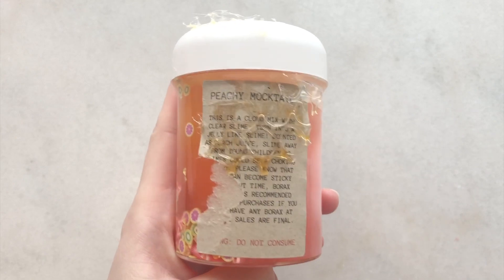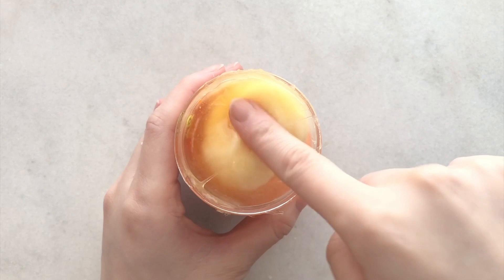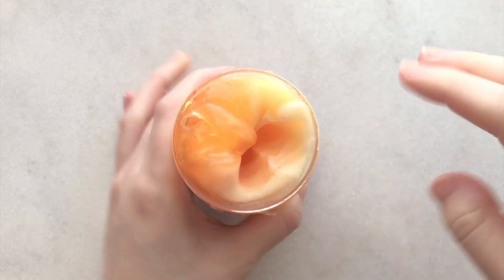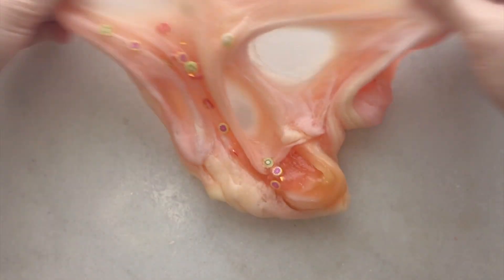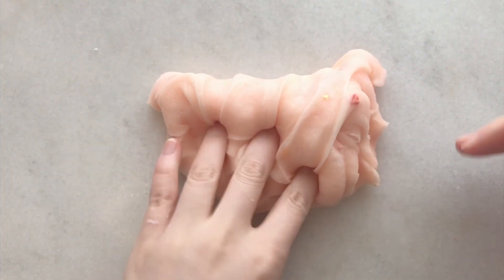Next up we have Peachy Mocktail and I believe this is a clear slime with cloud slime in it, so it is a float slime, but it might have slightly mixed during transit. It turns into a super thick jelly slime. It was slightly sticky at first but once I mixed it up it became less sticky. The colors in this were gorgeous and it also came with matching fruit female slices. I really like the scent - it smelled exactly like peach juice.